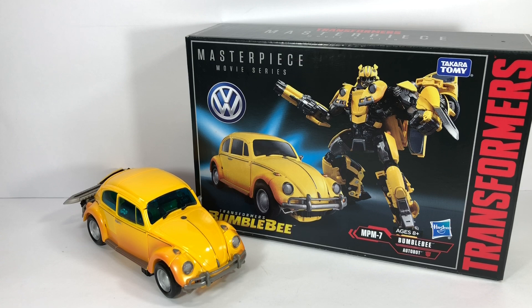Hope you enjoyed this video review. This has been the Transformers Masterpiece Movie Series MPM-7 Bumblebee from the new Transformers Bumblebee movie. Thanks for watching.